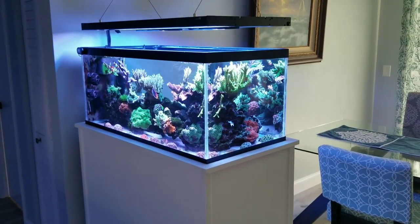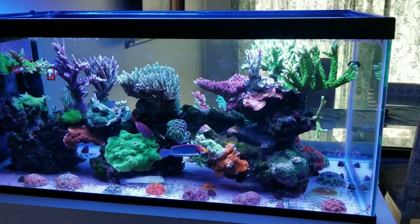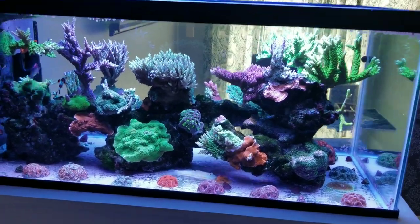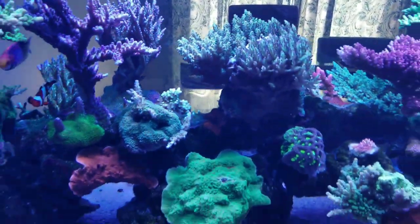This update is for August 2019. This is my 40 gallon breeder Acropora tank. My two-part consumption is up to 140 milliliters per day. Growth is good, coloration is good.